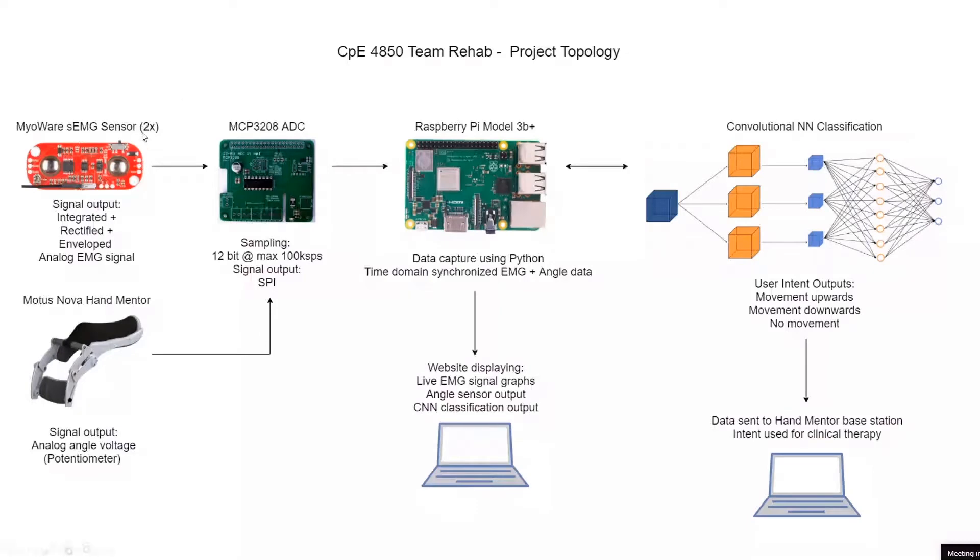Our three signals come from two MyAware EMG sensors, and then one signal is a simple analog voltage — the angle readout from the Modus Nova Hand Mentor. A potentiometer lives inside one of the joints, and as the user moves their hand up and down their wrist angle changes, which is reflected on the potentiometer so you can read the voltage to see where their wrist is angle-wise.